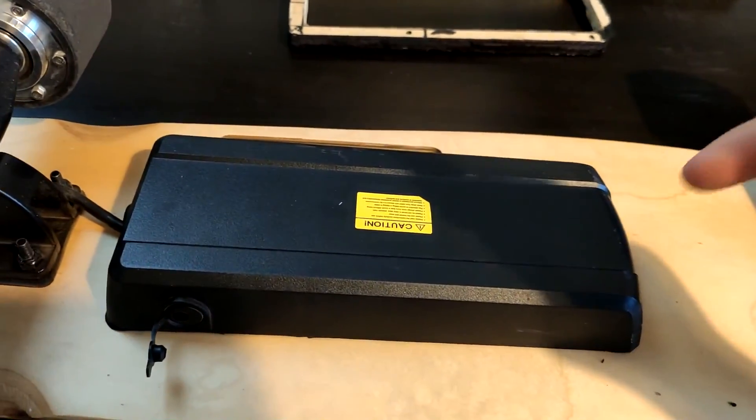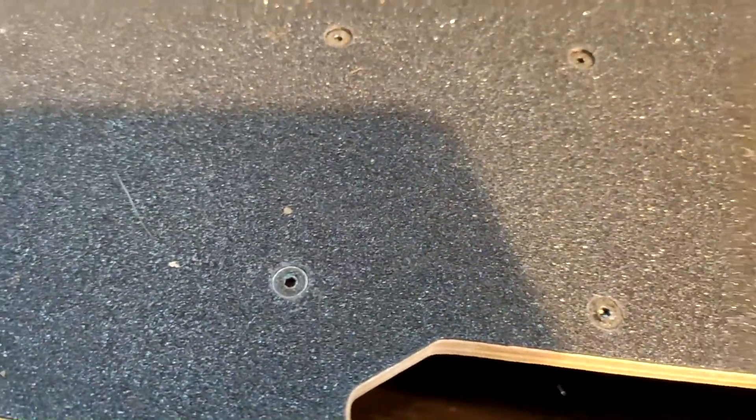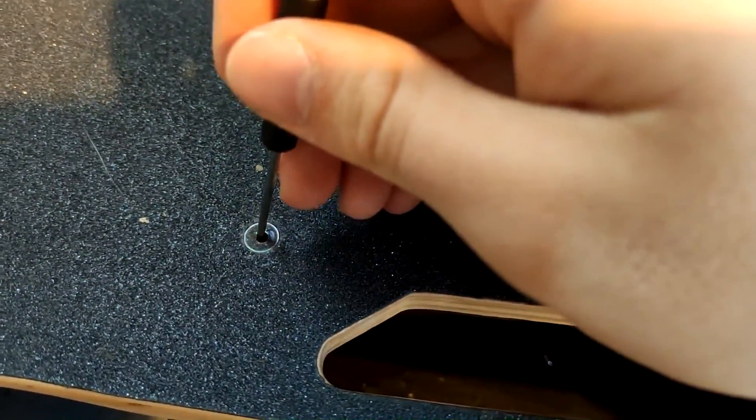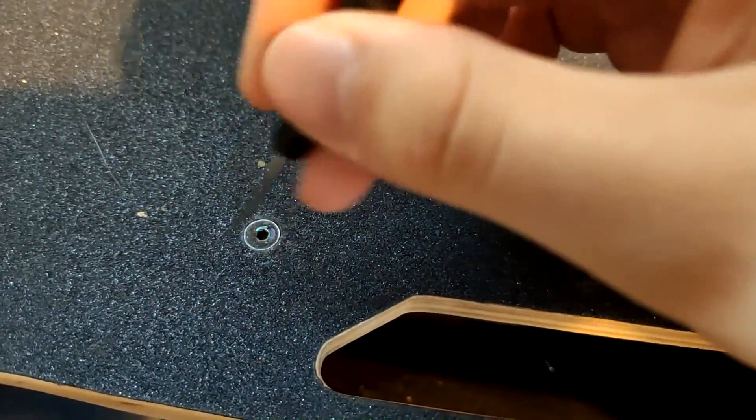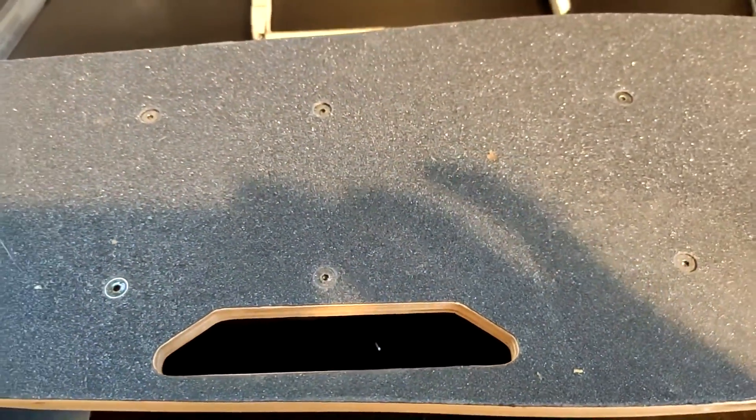So I'm just going to start taking this apart with some hex screws, which if I turn it over are here. I've already taken it apart before, so you can see where they are. You just want to feel around with a little screwdriver and poke it through until it goes in a hole, turn it around a bit, and then screw it out.